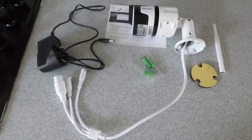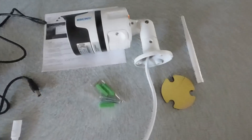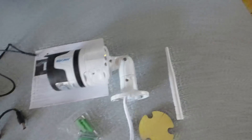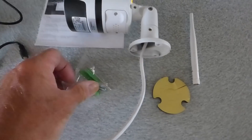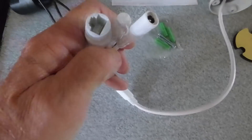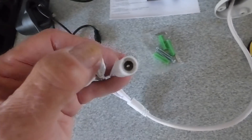Here are all the parts that come with it: a power supply — it's a straight UK plug, not a continental one — the actual camera itself, and an instruction booklet; one side is Chinese, the other is in English. We also have a sticky mount, though I recommend screwing it securely instead. There's an antenna that goes on the back, plus plugs — one connects straight to your modem, one is the power cord, and one is the reset button.